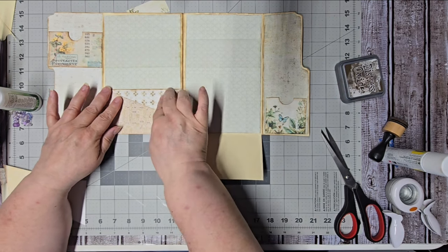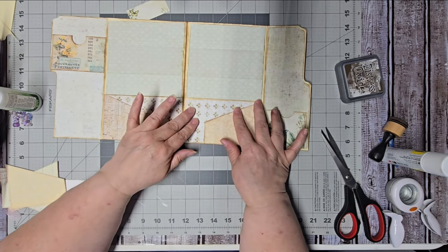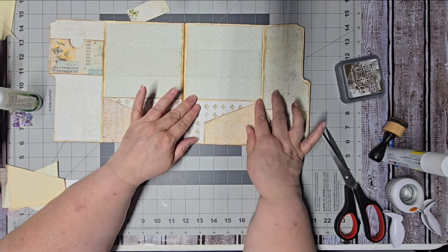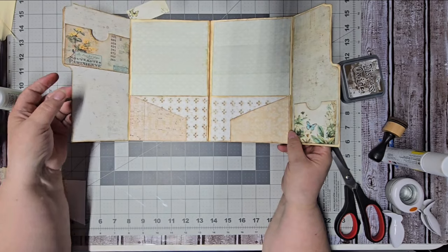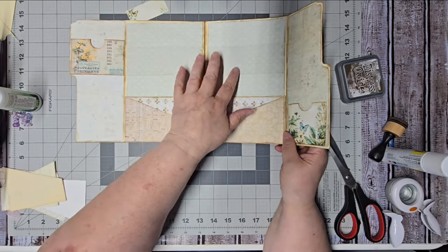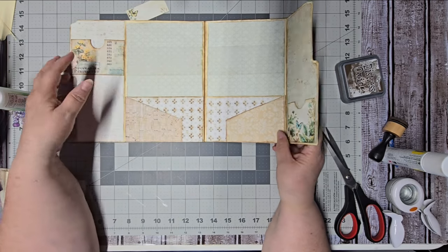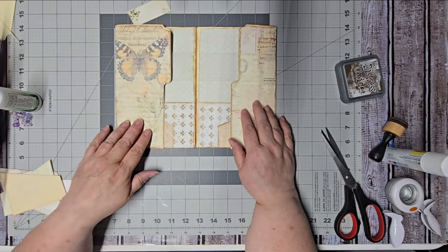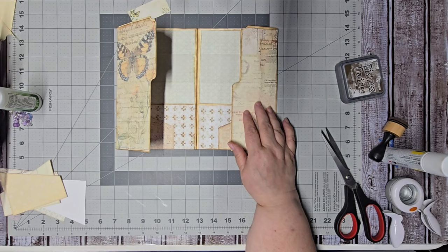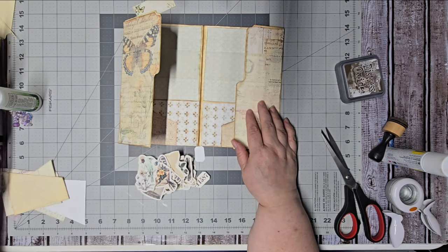I didn't cut little notches in these because I plan to mostly put journaling cards in there — they'll be tall enough to pull out. There is the inside of our folio: pocket, pocket, pocket, pocket, two more pockets — one, two, three, four, five, six, seven, eight pockets on the inside of our folio. I think maybe just a little decoration instead of a pocket on those last spots — let's get out some of our pieces.